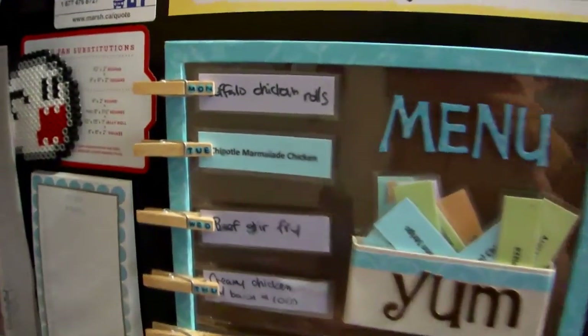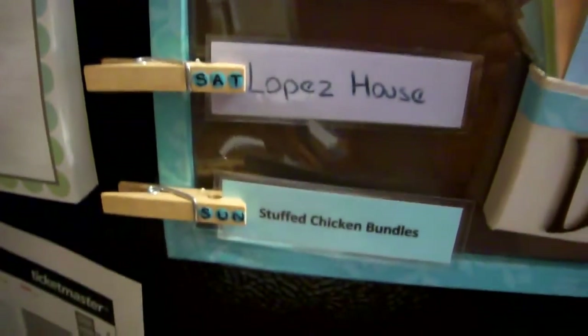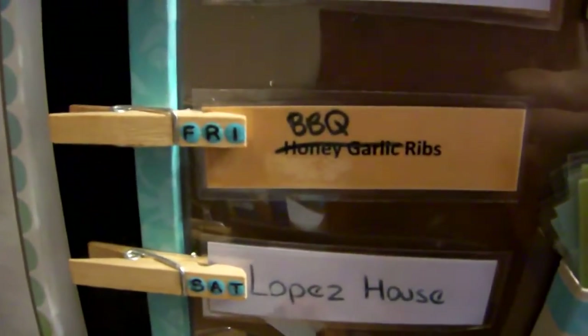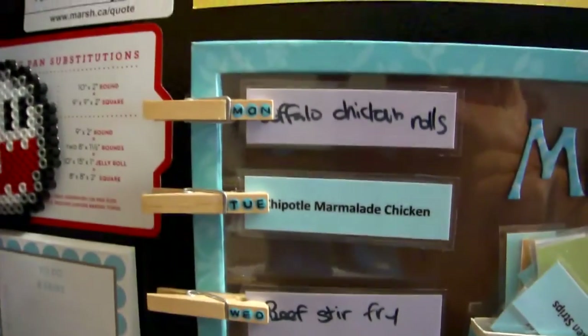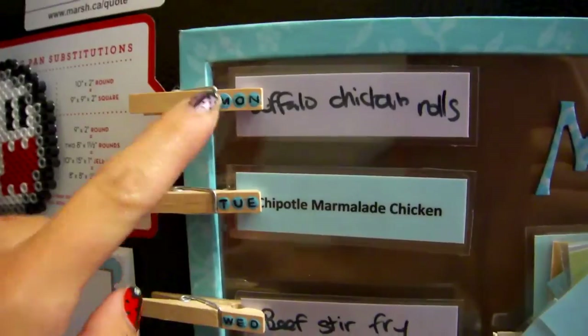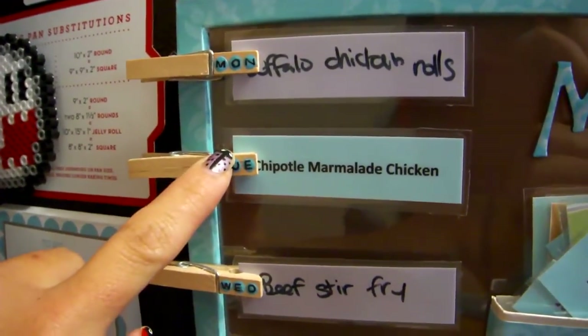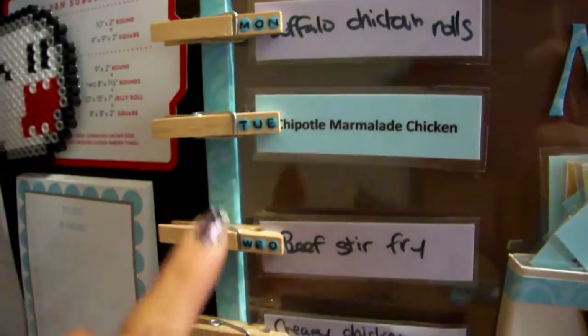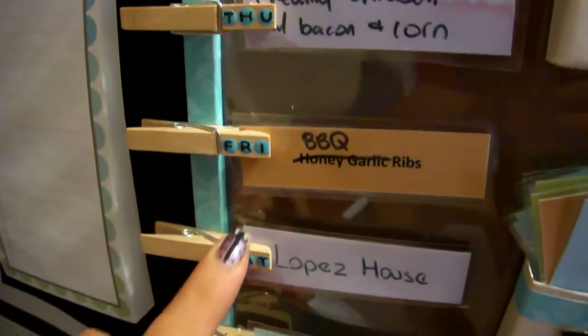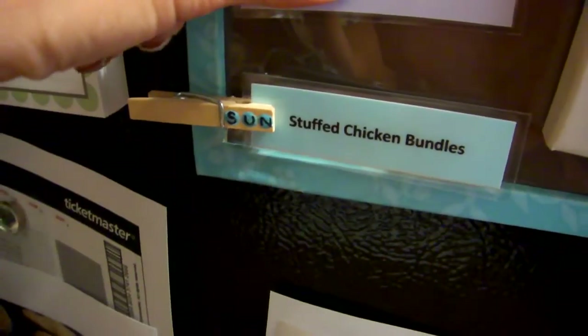Once I've decided what I want to make for the entire week, I put them in preference of what I want to do. Fridays I try to do something a little bit more tasty. I try not to put the same categories one right after the other. So I've got buffalo chicken rolls, chipotle marmalade chicken which is another chicken dish — so I've got two in a row — then a beef stir fry, another chicken recipe, a ribs recipe, and then down here is another chicken recipe.